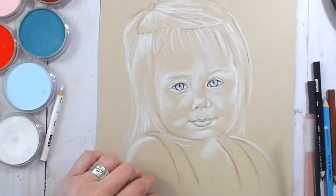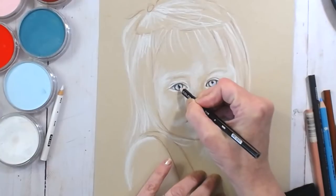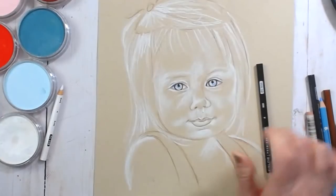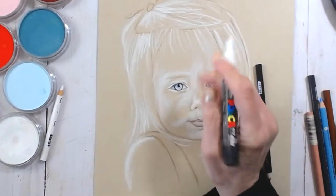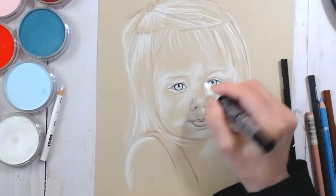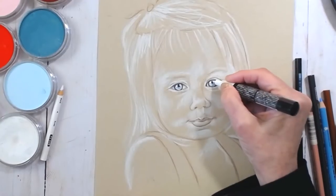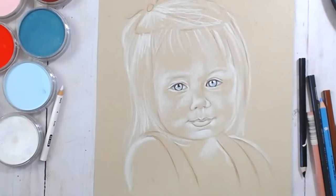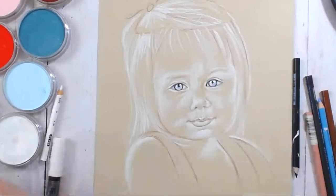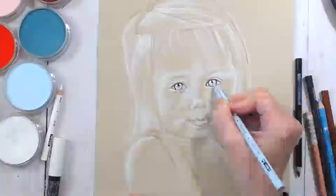Let me get back in here on her pupils and get those nice and dark. I like to use a Posca pen for the bright highlights — I want those bright highlights in her eyes. I probably shouldn't do this until after I do the pan pastel, I might regret it. I want those bright highlights because her eyes are just stunningly blue.